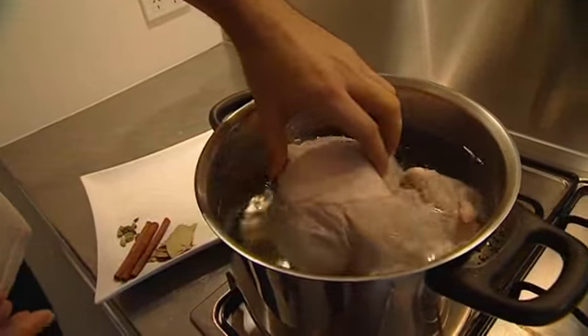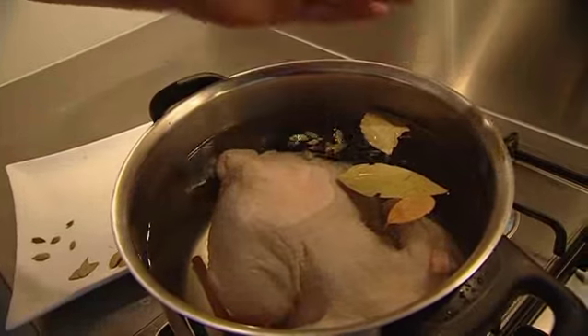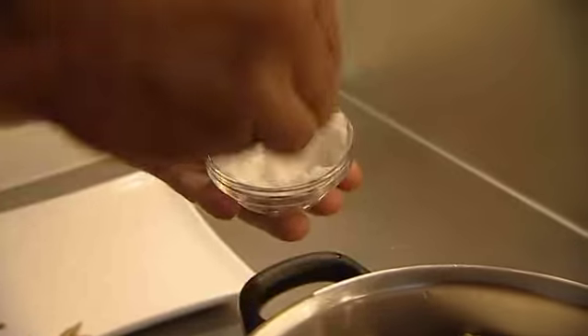Iman starts by boiling a plump chicken with cinnamon quills, bay leaves, cardamom pods, half an onion, and some salt.